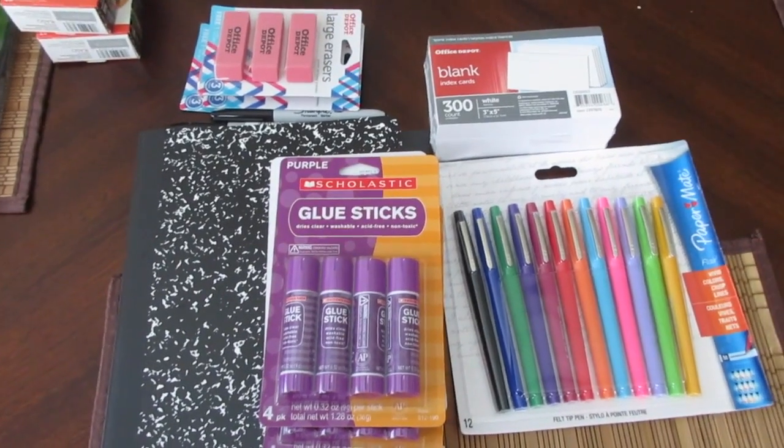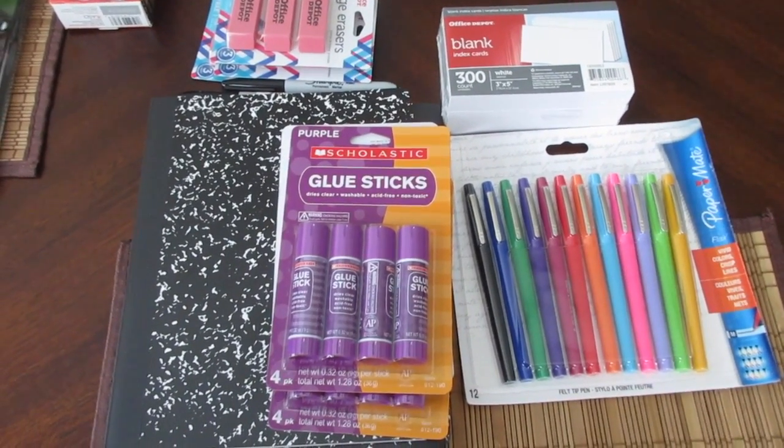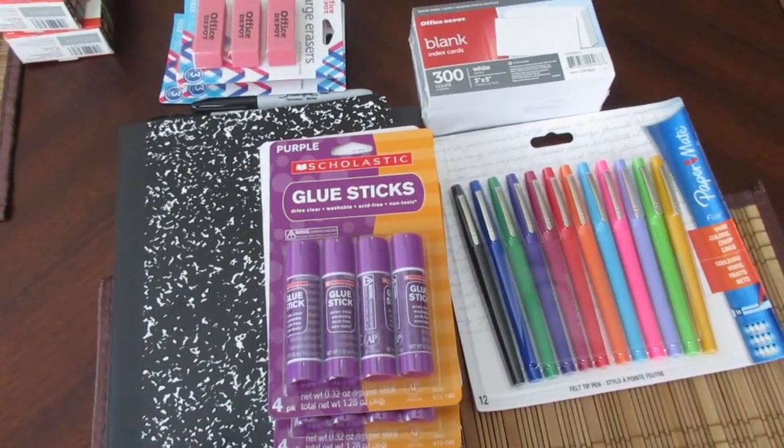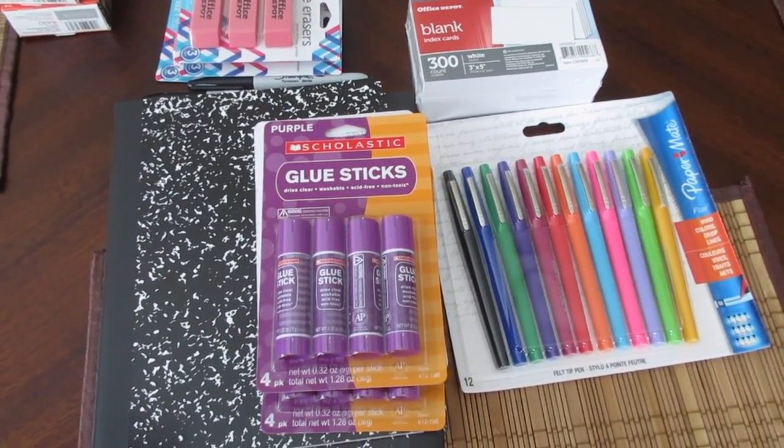So first I went to Office Depot and they had some penny deals so I picked them up. You obviously have to spend five dollars to get the penny items so I tried to get a few extra things.